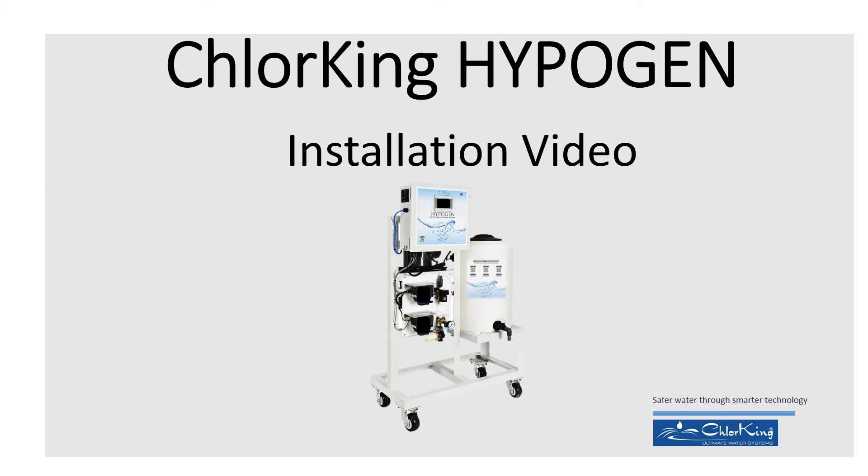Welcome to the ChlorKing HypoGen installation video. During this video, we will demonstrate how to quickly get your new ChlorKing HypoGen system producing powerful hypochlorous acid.